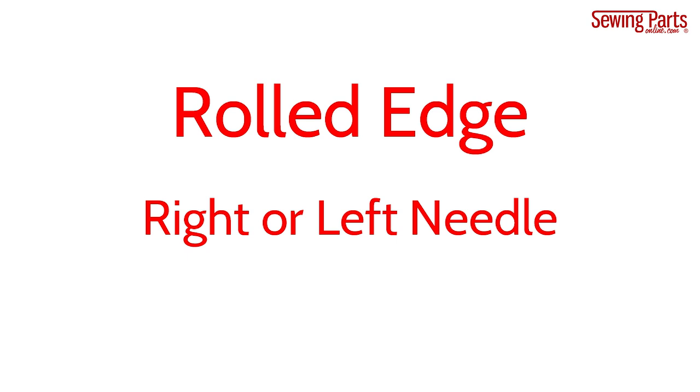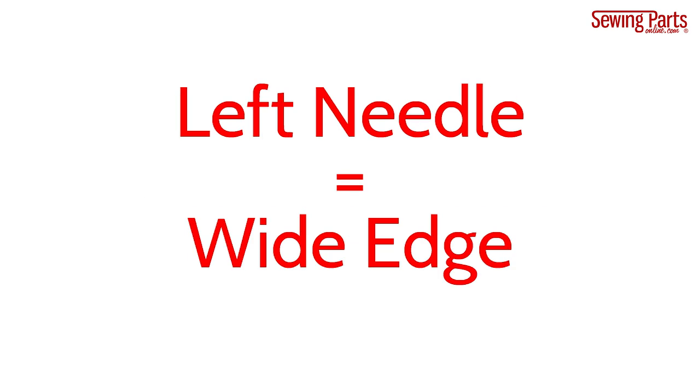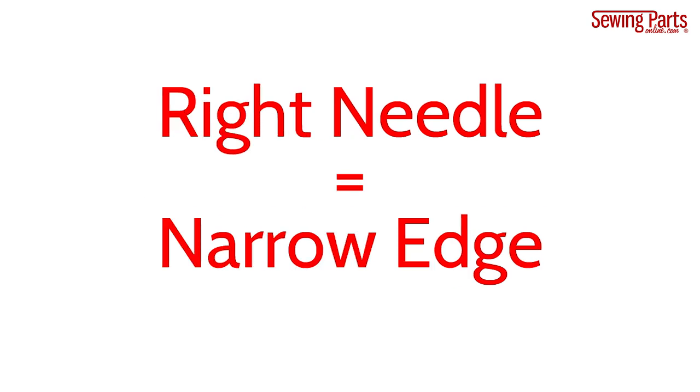To create a rolled edge, you only need one needle. Whether you use your right or left needle depends on how wide or narrow you want your edge to be. The left needle will create the widest edge, and the right needle will create the most narrow edge.